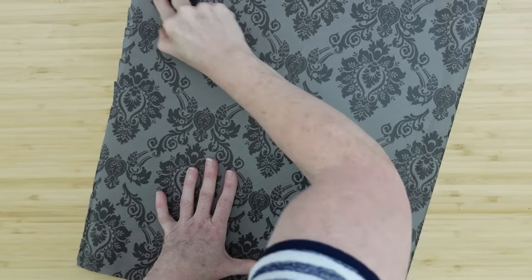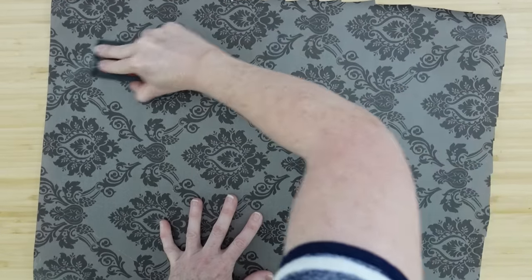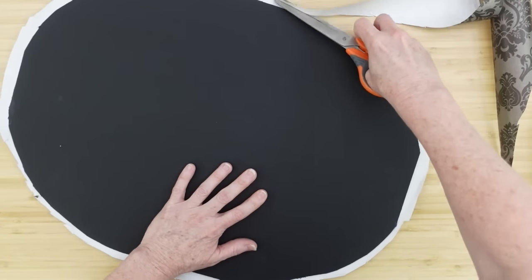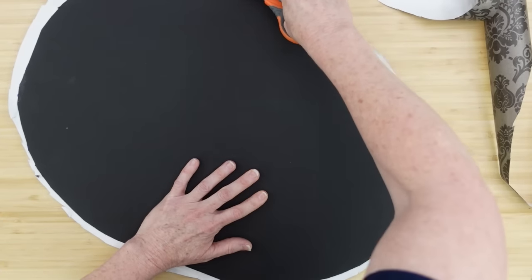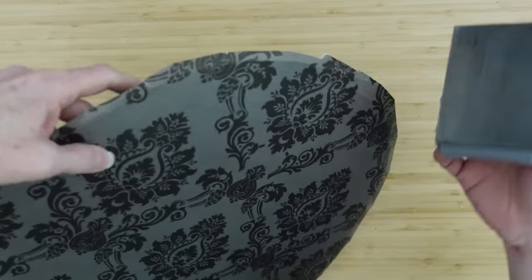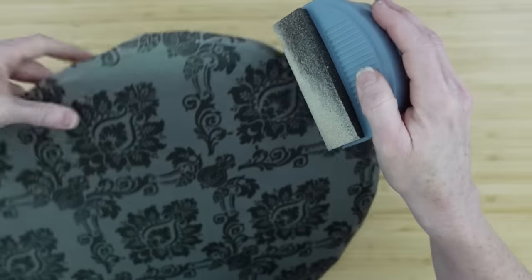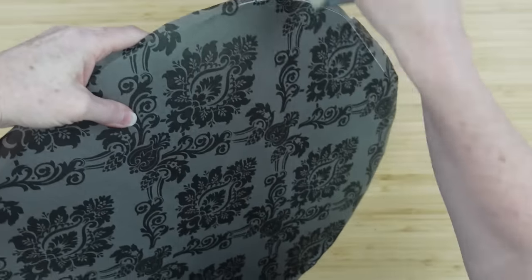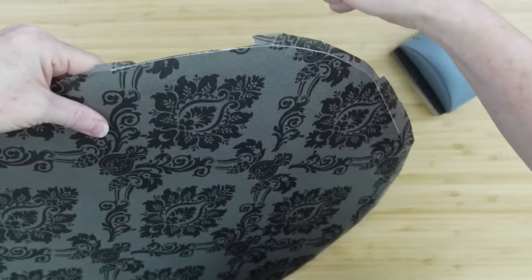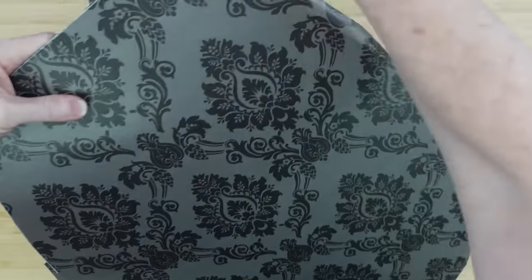I'm just going to make sure that I burnish it down all the way to the edges, making sure that if there are any little lumps of glue I've worked those all out to the outside. That way we don't have wrinkles and bubbles. I will trim off a large amount of this to make it a little more manageable. I like the edge when I use a sanding block — this is how I'm going to get that nice clean edge. If you want to just use your scissors and fussy cut all the way around, you can do that too.